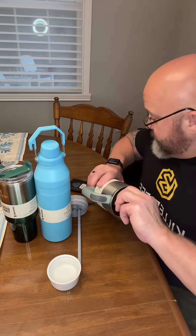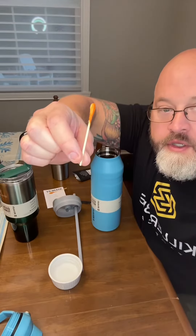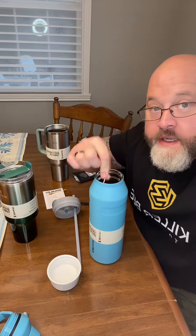I've got my three Stanleys. Rubbed it for 30 seconds — these are the colors it could turn if lead is detected. Still the same color. Next test subject, new stick, 30 seconds — still the same color. Last one — no change. No change on any of them.